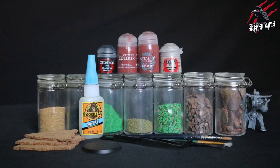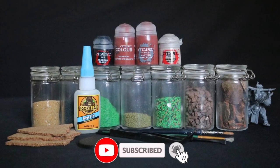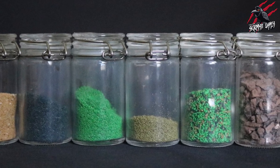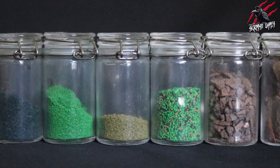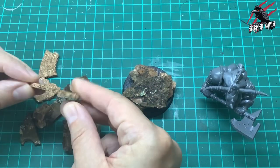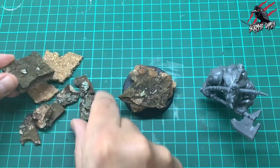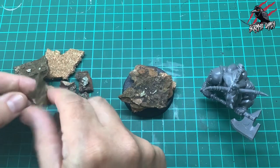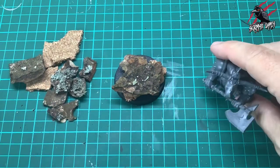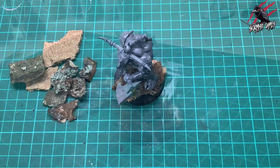I'll put a list of all the paints and ingredients we'll be using in the description below. Here you can see I've got some budgie sand, some different grades of sawdust flocking, some small gravel stones, and some bark. We'll also use a little bit of cork broken up from a placemat. I've just dried this bark in the oven — it was taken from a fallen tree in the local woods — and then you can cut it, break it off, and arrange it to get the Bulgore standing nice and flat.